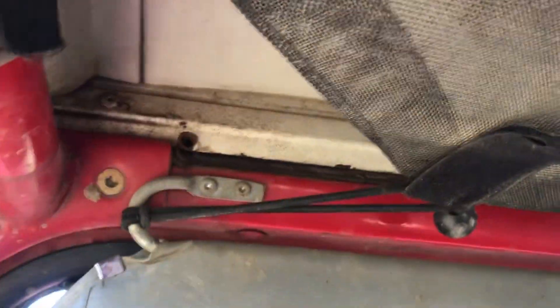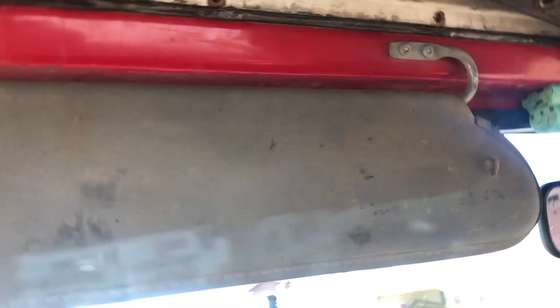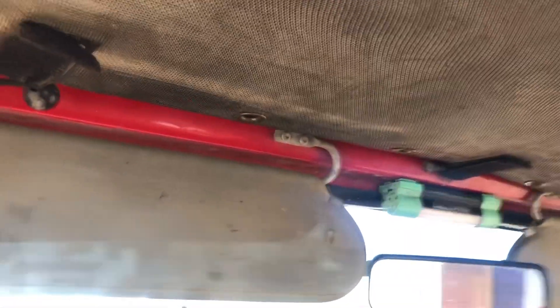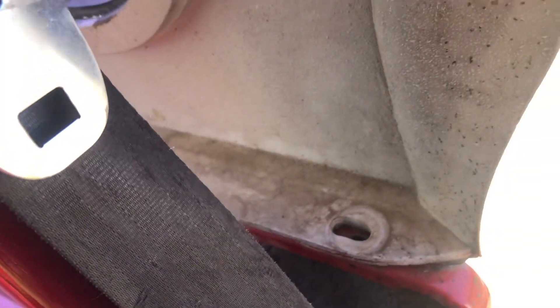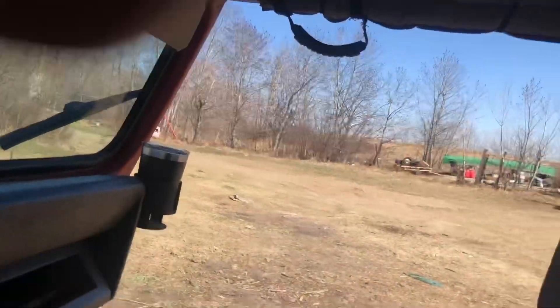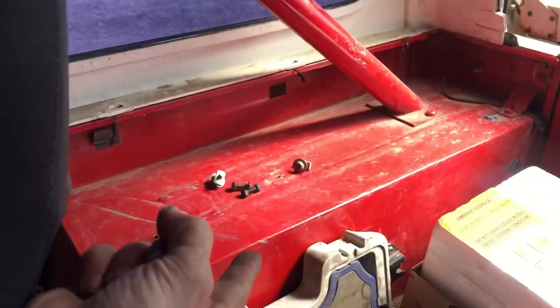We got it off — got all the screws out. I think six or seven of them in total all the way across the top here. Got all these that run down the side of the cap on either side.